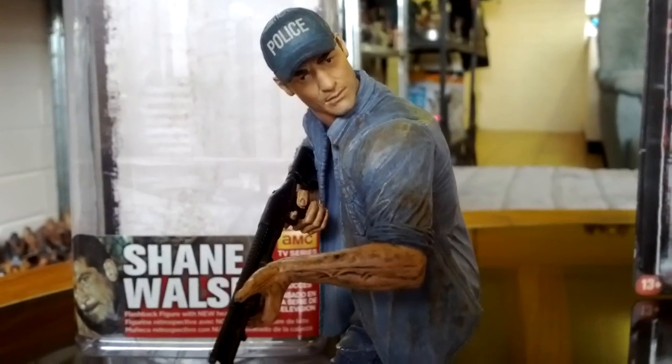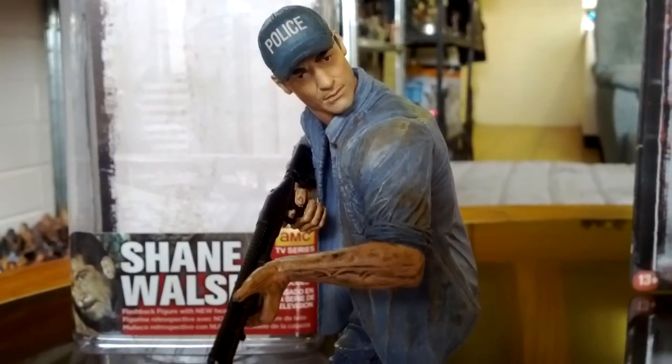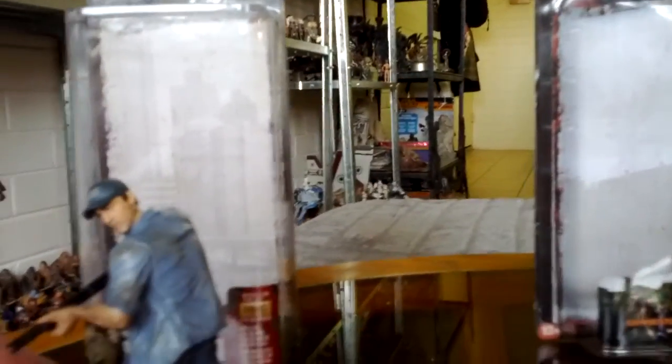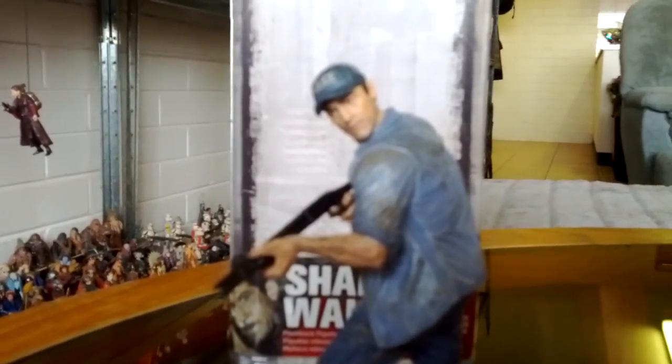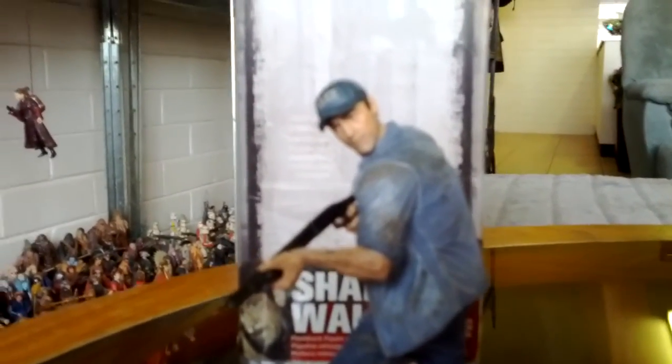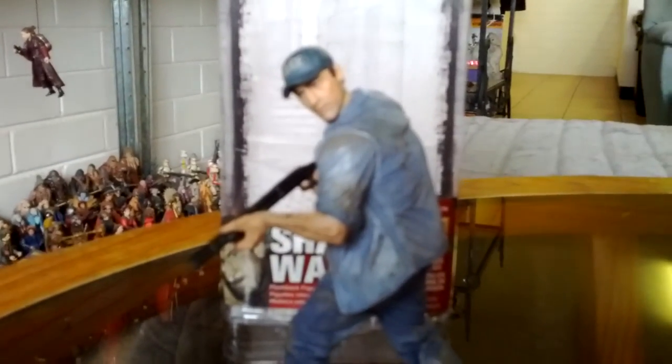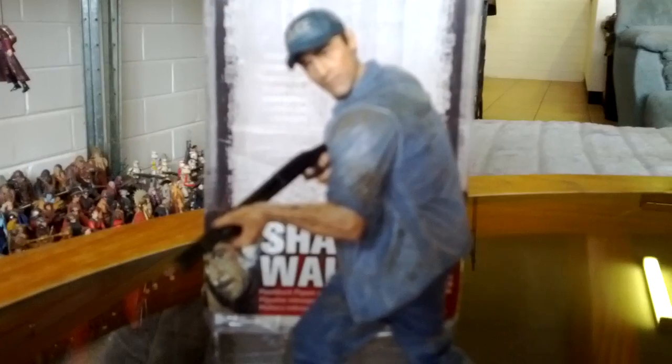Most of the other AMC Walking Dead figures from McFarlane, they look fantastic - they really do. For such a small six-inch type figure, these guys are up there with Mecca and Hot Toys. Look at Glenn, Therese, Rick, Carl - all of them, man, they look tough. You can actually tell who they are. If I put this in front of someone who's seen Walking Dead and go, which one's that guy? They'd probably go, no, no.